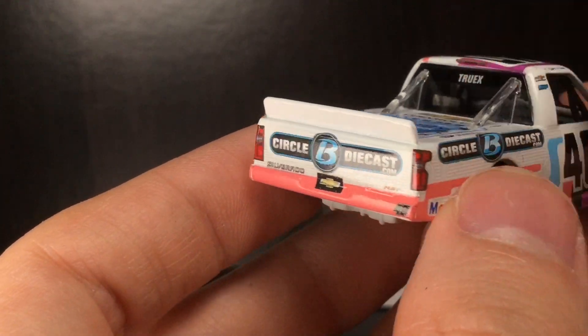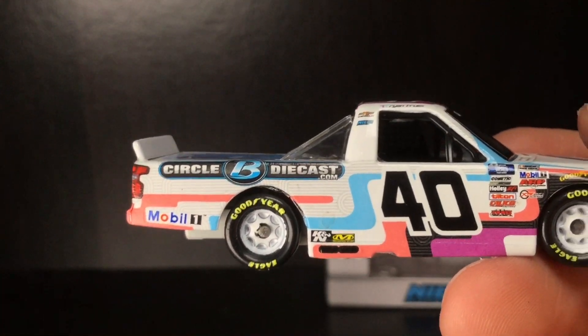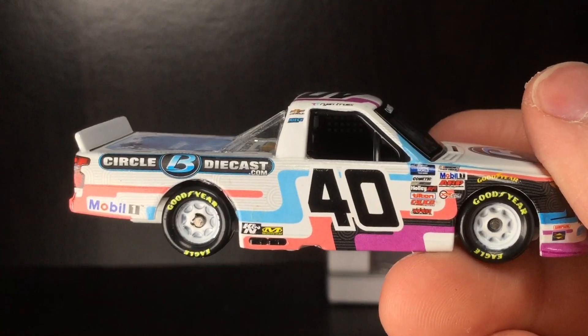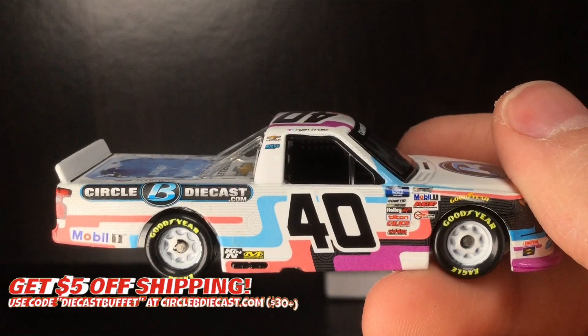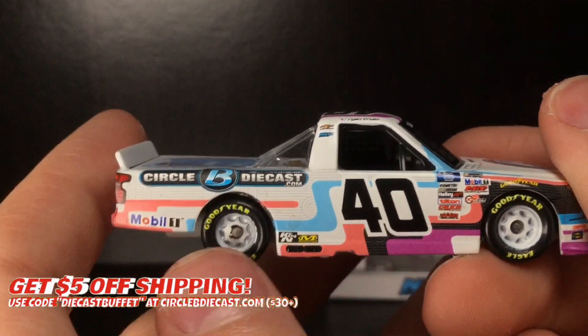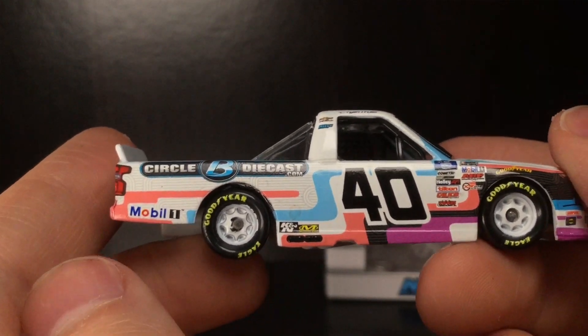CircleBDiecast.com — once again, number 40 Silverado Chevrolet. I did pick up this truck over at Circle B Diecast, and if you want to get five dollars off on shipping, check out that code down below in the description. You can see the wheel paint is significantly different on the right side of this Silverado compared to the left side.